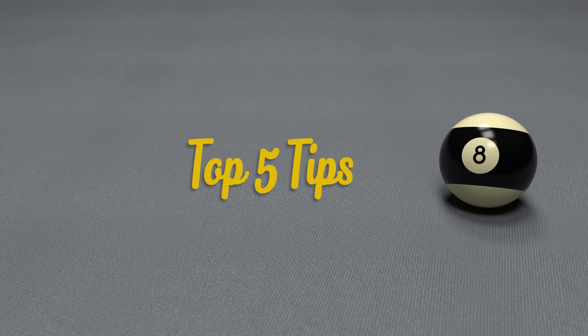There are many aspects to the game of pool, but this is my top five tips for beginners that will really help you improve your game.